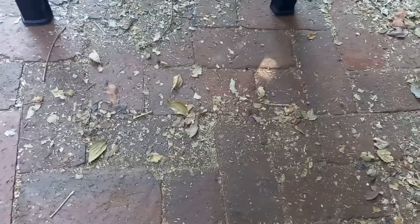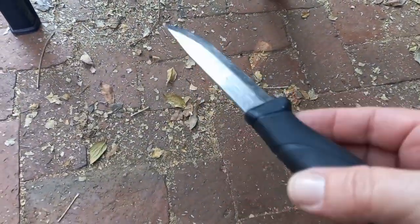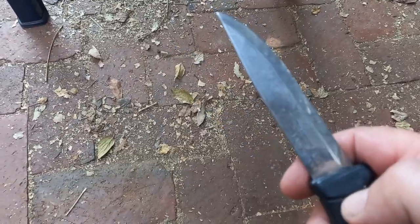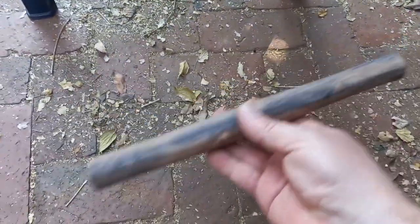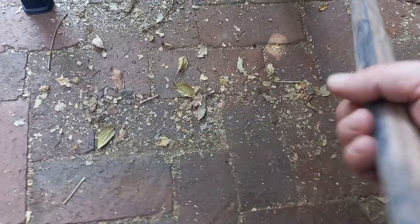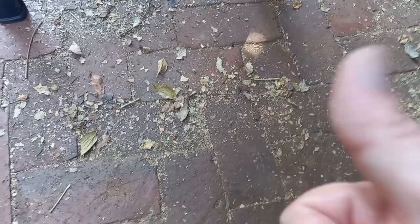Using my trusty Mora Companion — this thing has been abused so much but it's still fantastic. I used that and just chamfered the edges, so now I have just a straight piece of wood that my handle is going to be made of. It's not going to be so spectacular but it should still be fine.